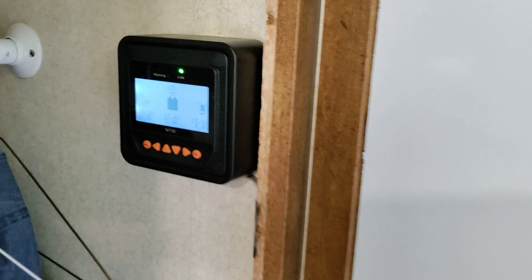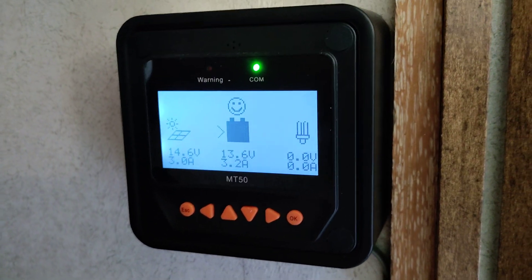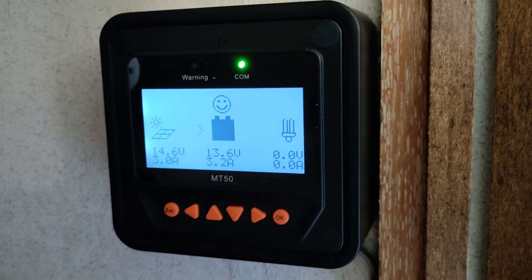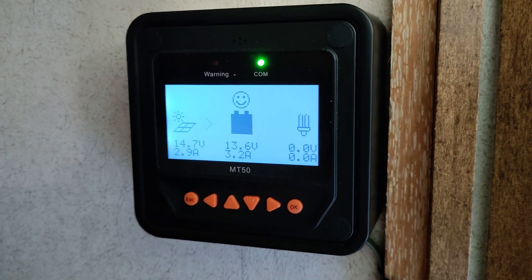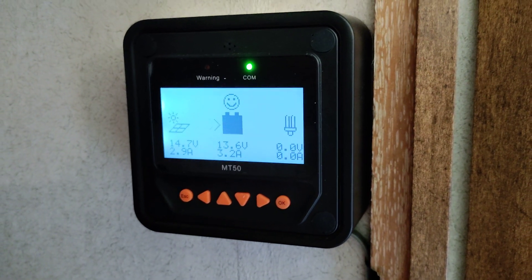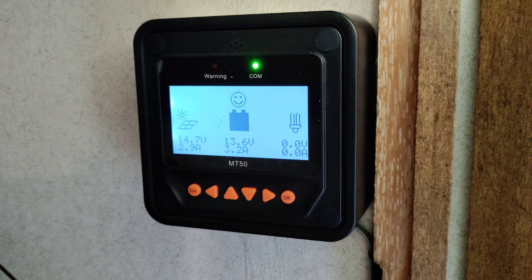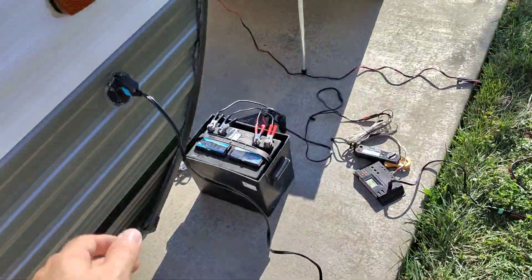If we go in and look, we can see that for the amorphous panel set we're actually getting just a little bit less current going out to the battery — 3.2 amps compared to the 3.3–3.4 amps we were getting with the PWM charge controller. Let's go back and unplug the amorphous set.